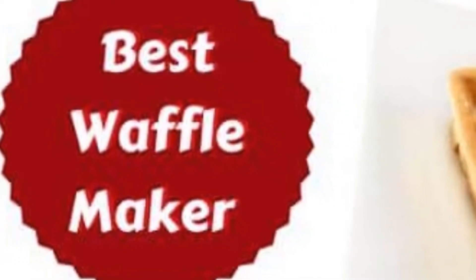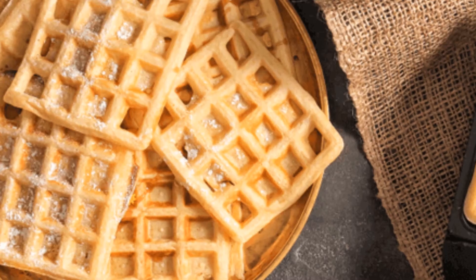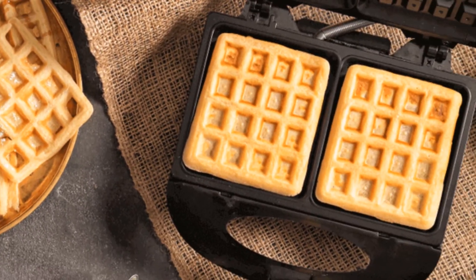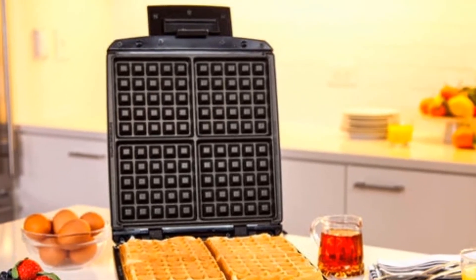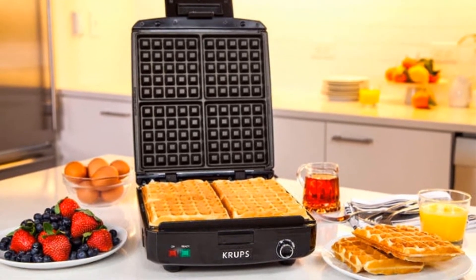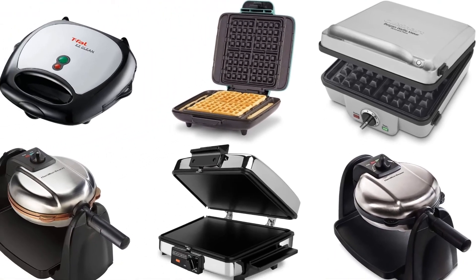Hello guys. Today I will be introducing to you the best waffle maker with removable plates. Waffles are considered to be one of the best breakfast foods, and you can see waffles mentioned in restaurant menus. In the kitchen, the waffle maker is used as an electrical appliance to prepare yummy waffles, and has become a famous tool in homes across the globe. I will provide you with a list of waffle makers with removable plates — check these top 6 waffle makers of 2020.